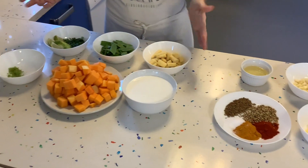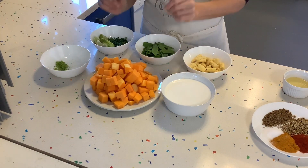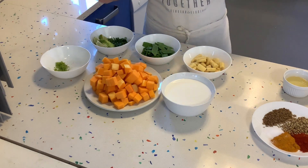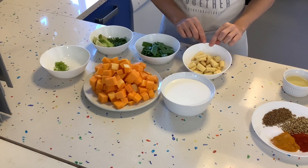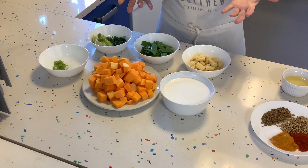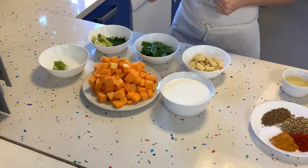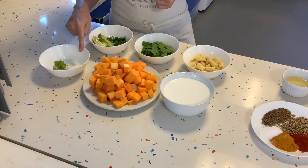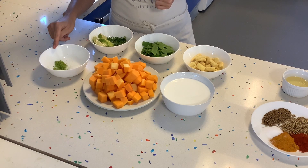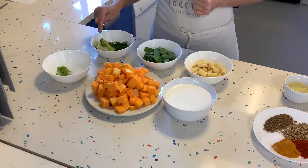For the actual curry, we will need a can of coconut milk and one medium butternut squash. A little bit of baby corn and mangetout, but you could use any vegetables you like — peppers, mushrooms, or green beans, for example. For flavoring we'll need one tablespoon of sugar and the zest of one lime. To garnish we will need some lime and chopped coriander.